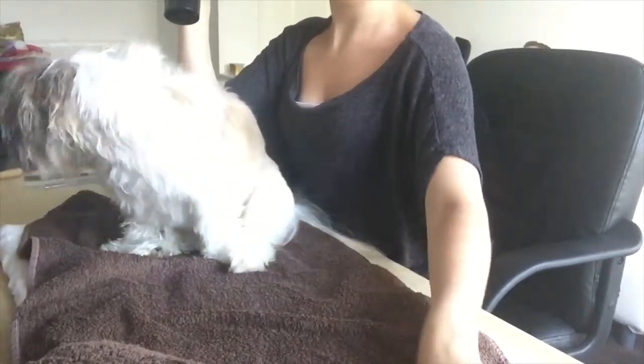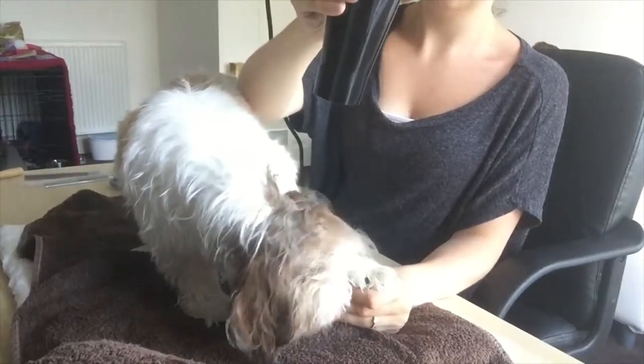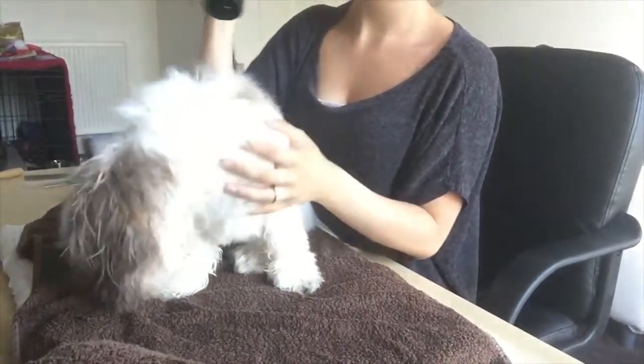Again having difficulty with the head - trying to distract her with a treat while I blow dry the ears and the head. She mats really badly behind the ears sometimes so I really want to make sure I get them dried.